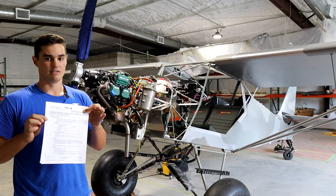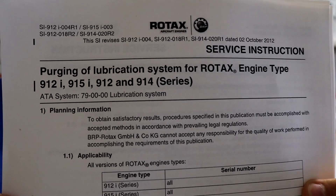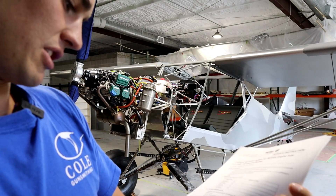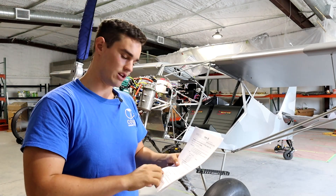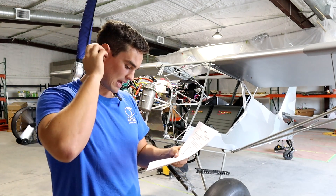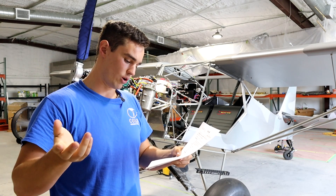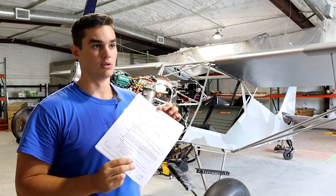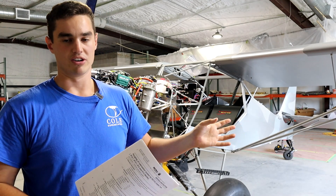One of the things he brought up is this right here - the service bulletin for purging the lubrication system prior to engine start. There's actually a list of conditions: for the first engine run, after an overhaul, and after any time you actually open the lubrication system - remove the oil pump, cooler, or any suction line. So this is a pretty common procedure that you use to purge the oil system so that these engines have lubrication prior to starting.